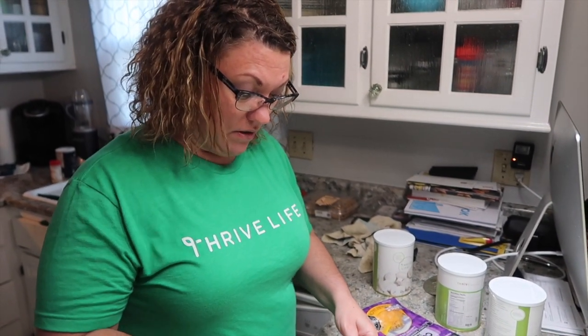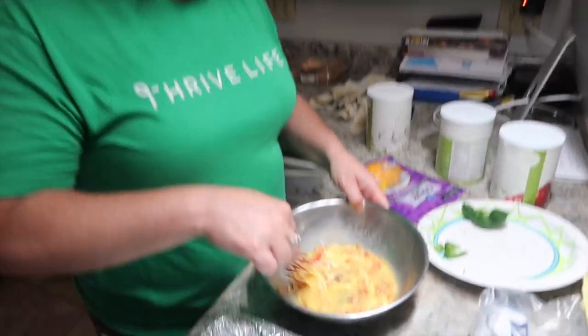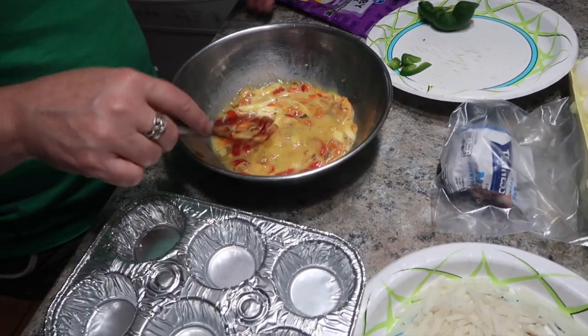If you wanted to, you could add a little bit of milk to make the eggs just a little lighter. But I'm going with this right here and just letting it sit while Charles finishes his meats.